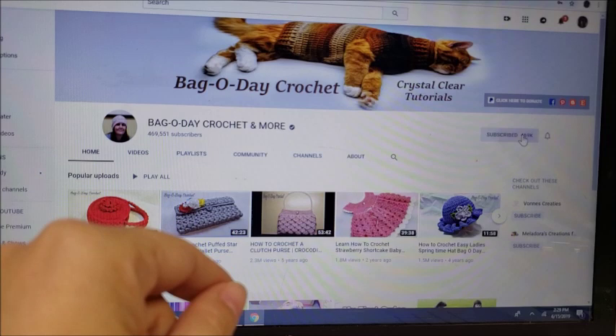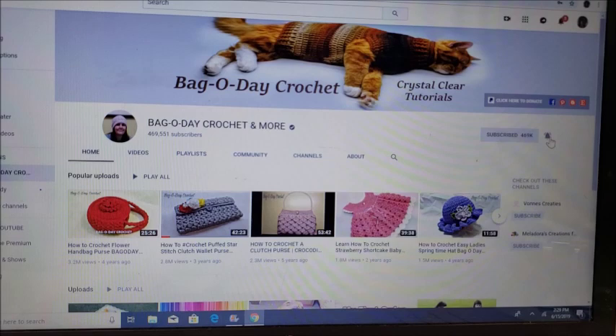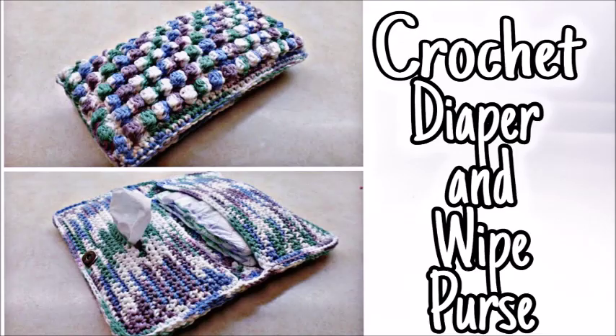Don't forget to subscribe to Bag-O-Day Crochet. You can subscribe by clicking the red button right here, and don't forget to click the little bell right next to it so you'll always be notified whenever Bag-O-Day puts on a new video.